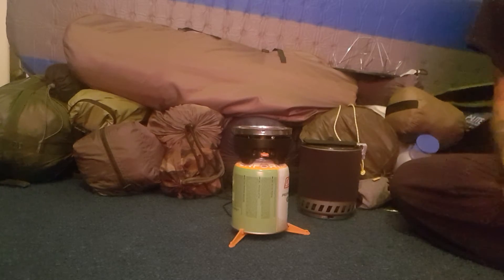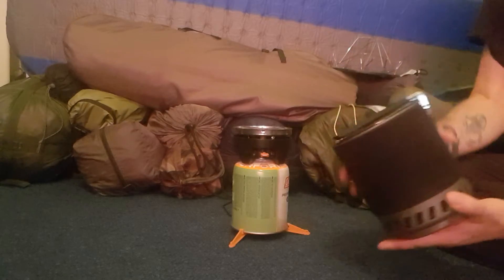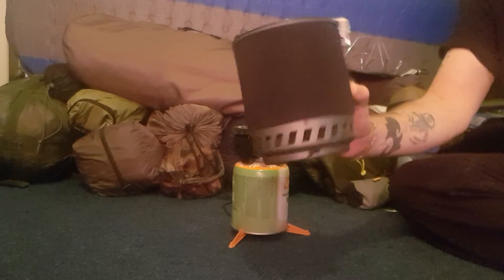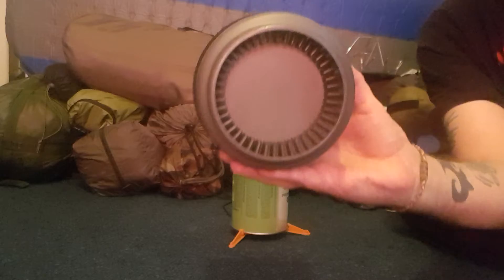stove. It's not got the original legs with it — they're black in colour but I've just put some different ones on. Here's the top part here with a handle that folds over. You've got the fins at the bottom there.